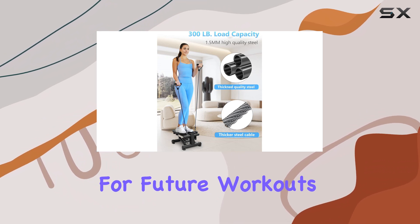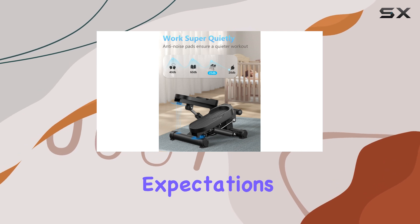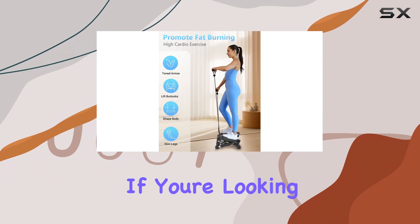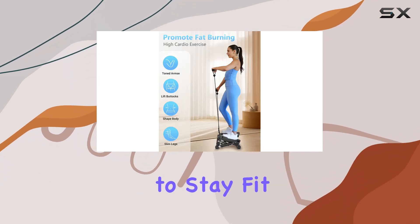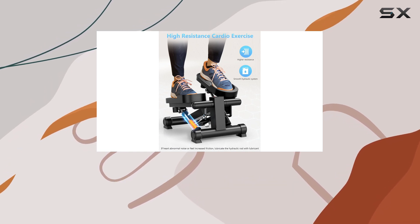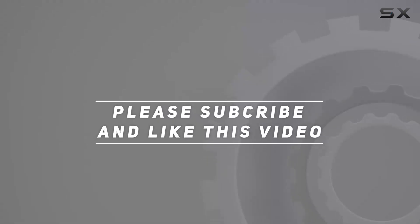It's motivating to see my progress and it helps me set goals for future workouts. Overall, the Kakafi mini stepper has exceeded my expectations in terms of functionality, durability, and user experience. If you're looking for an effective and quiet way to stay fit at home, this stepper is definitely worth considering. Check out the video description for the updated price, and thank you for watching.